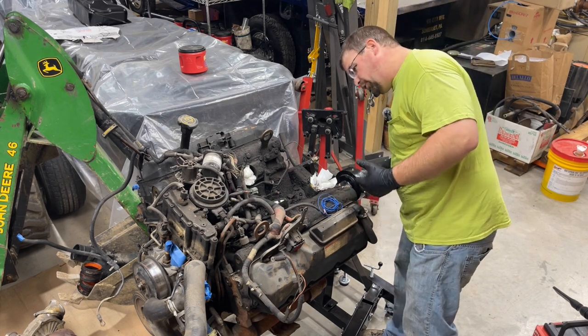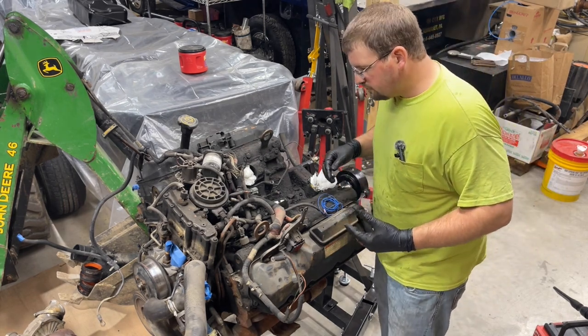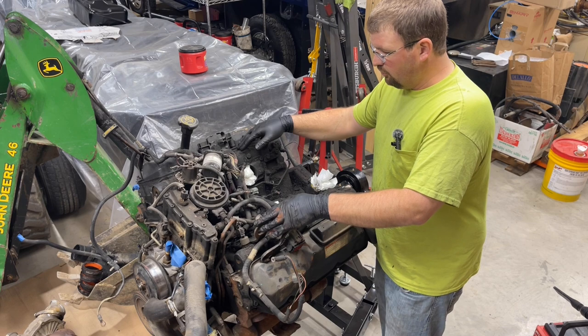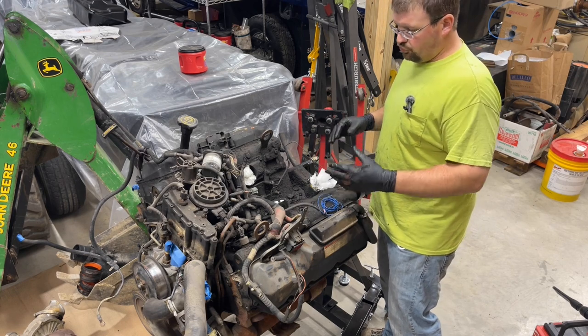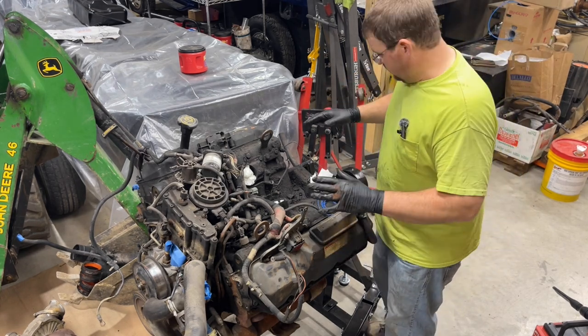I've seen guys try to not do it that way and it does end up causing them problems. So if you can get the engine out to do all this stuff — like you've got to torch the manifolds off if you have to replace them, and getting to the turbo bolts is so much easier — just being able to roll this engine back and forth is much, much nicer.